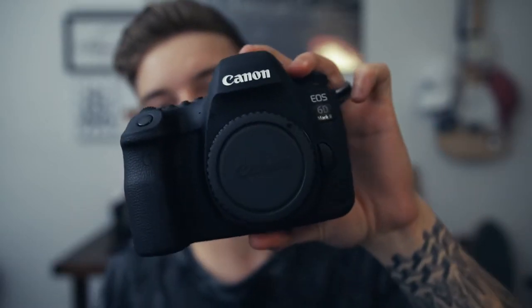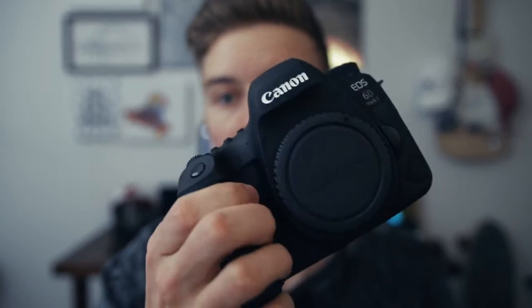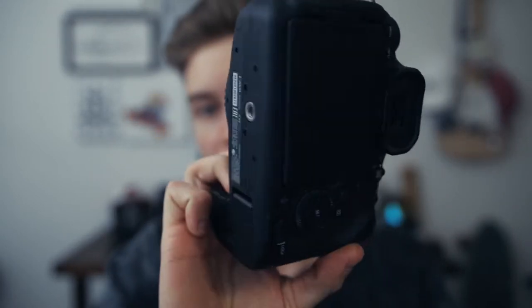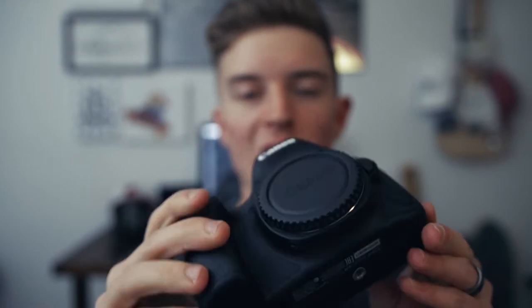One camera I have is a Canon 80D, which is a crop sensor. If you put the 50mm on a crop sensor it would then become an 85mm. If you use a full frame camera — this right here is the 6D Mark II full frame camera that I just got in the mail today. I'm actually going to be doing a video on this camera soon, so I'm not going to get too much into it today.